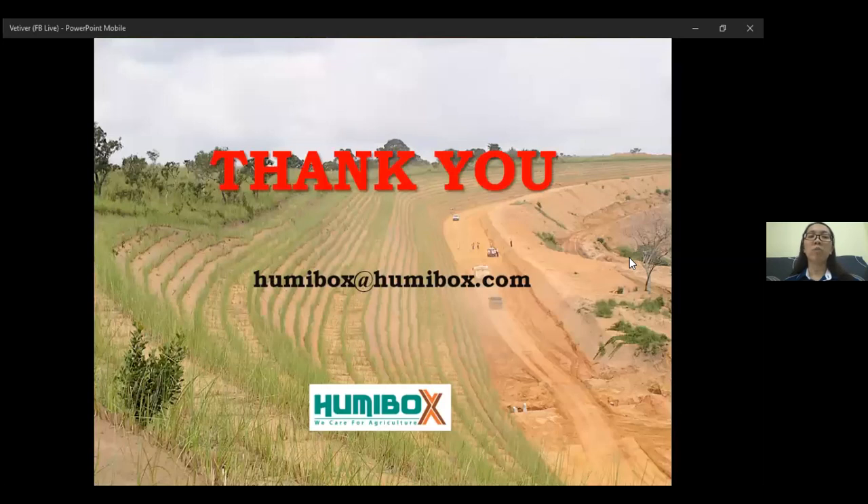That's all for today. Feel free to contact us if you would like to find out more. Or you can drop us a message over Facebook and we will get back to you. Thanks and good night.